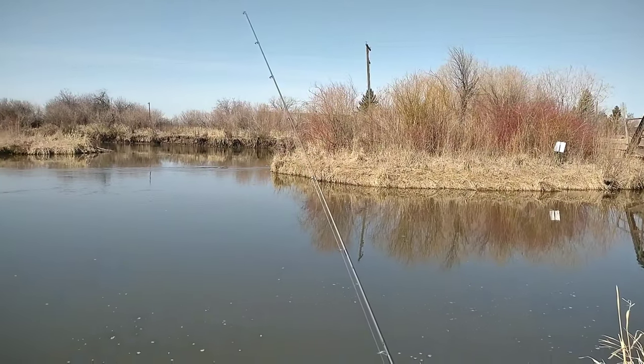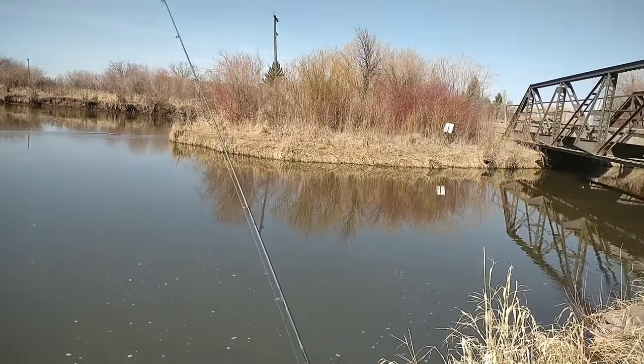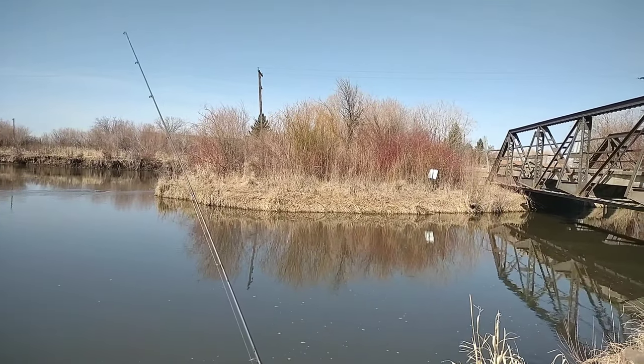How's it going? Awesome. You guys doing a little action in there? Oh yeah, I got a decent rainbow. He caught a little brown. No kidding. Yeah, the sucker bite is on.